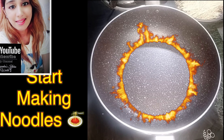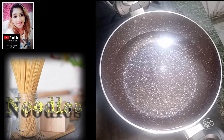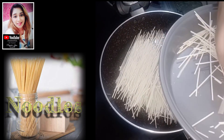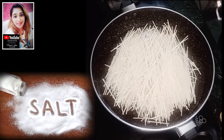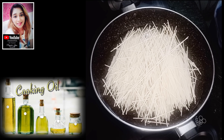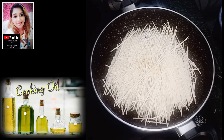We have a pan and heat it. Now we will add water in it. Now I will add noodles in it, along with some salt and oil. The texture will be very good.